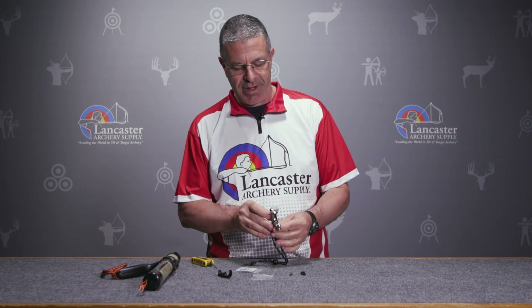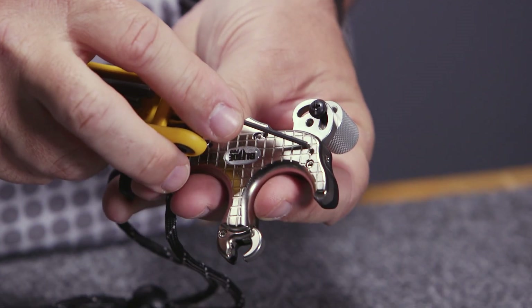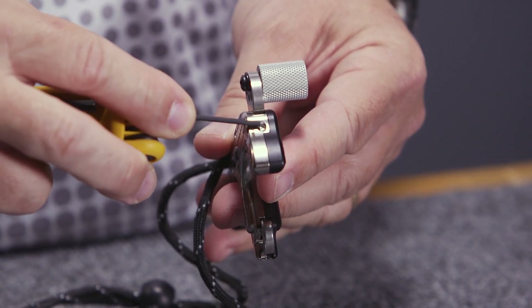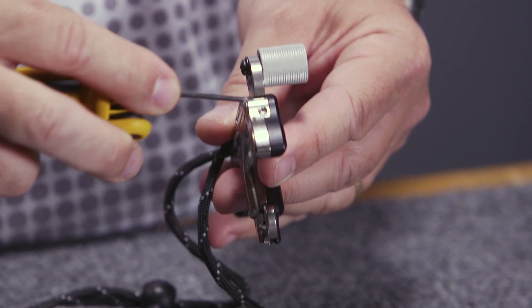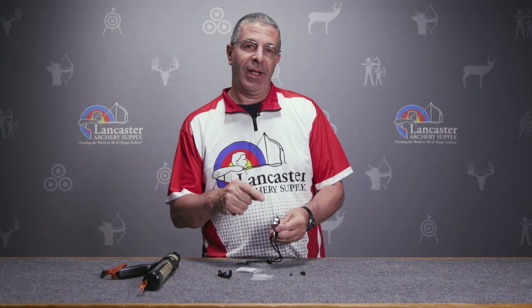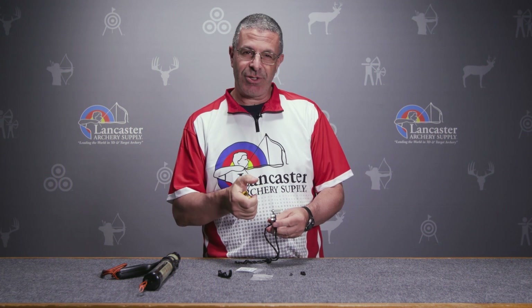For the release itself we've got independent adjustments for both trigger travel and trigger sensitivity. Starting with trigger sensitivity, you're going to have a locking screw that you would loosen, and then the adjustment screw right here. On this release, counterclockwise turns will make the release go off faster, and clockwise will make the trigger stiffer.